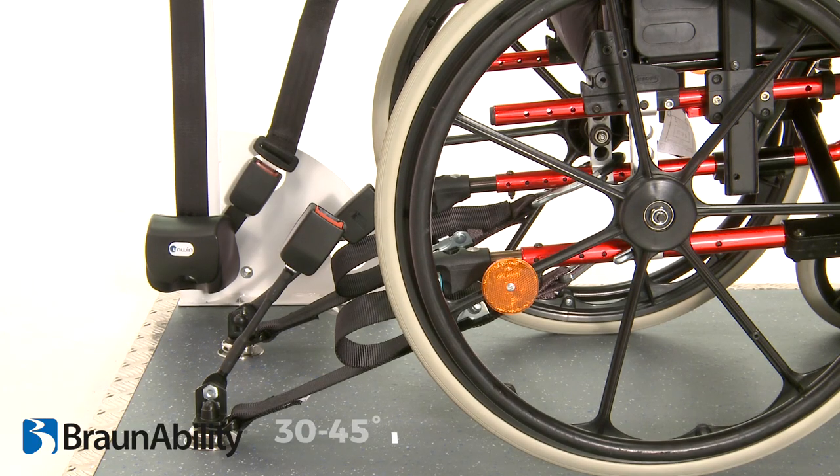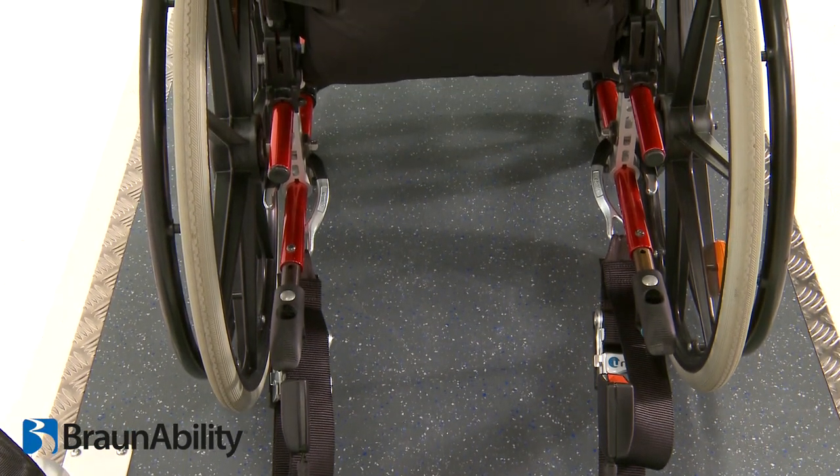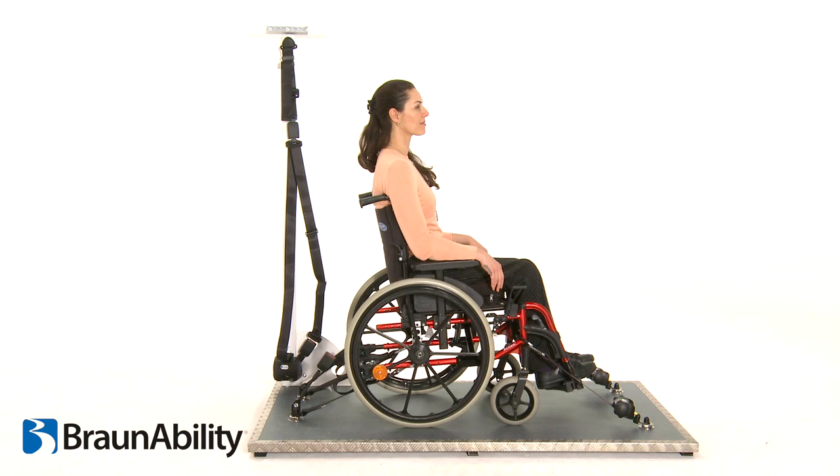The webbing should create an angle of around 30 to 45 degrees and should be in line with the rear of the frame to hold the wheelchair correctly and securely. The 3-point WAV retractable occupant restraints supplied with the combined system can now be fitted.